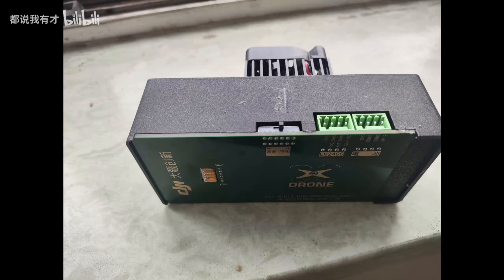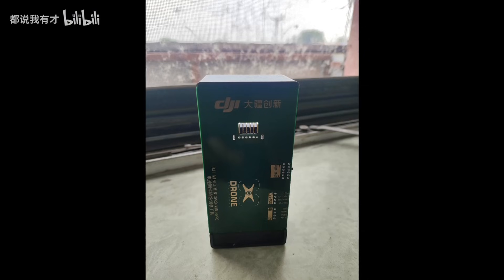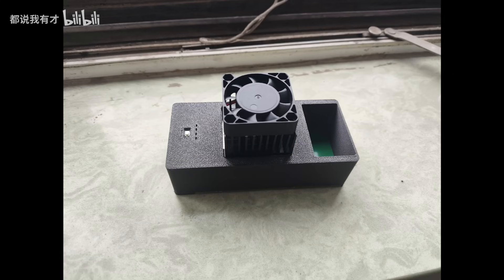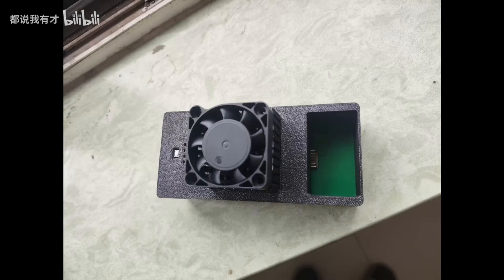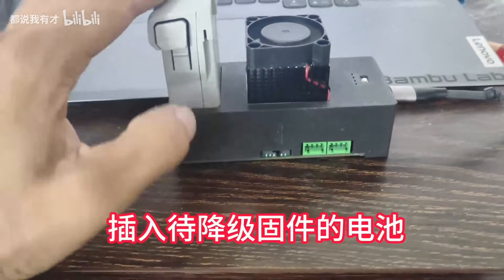To make the downgrade process easier, he even built a special little box. Inside, there's a Mini 3 Pro drone motherboard and a device called the EV2400 — a Texas Instruments adapter that talks directly to the battery management chip. With this setup, he doesn't need to hook up a mess of wires every time; just plug in the battery and it handles the downgrade and parameter adjustment automatically. And because the motherboard heats up during operation, he added a small cooling fan too.